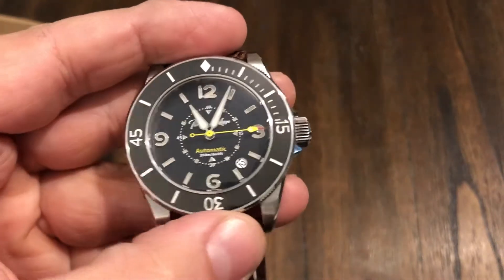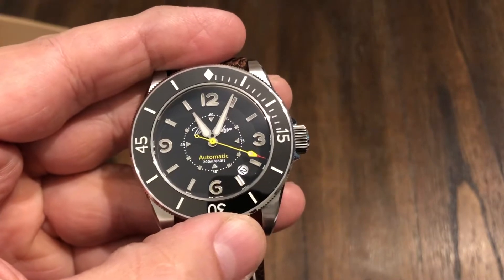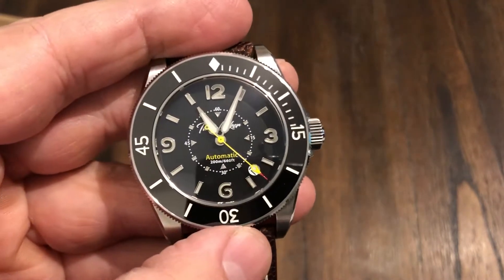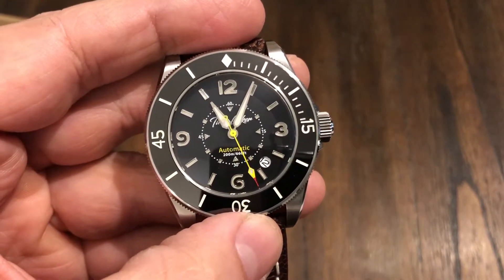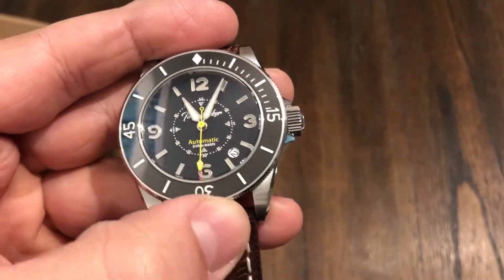Hey guys, welcome back to the channel. I've got a watch out for review. This is the TimeLocker Corilis — hopefully I'm pronouncing that correctly. This is a watch brand out of Germany. I've just been introduced to this watch, so this is new for me.